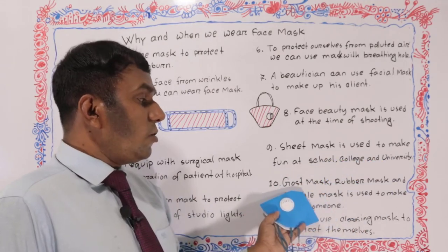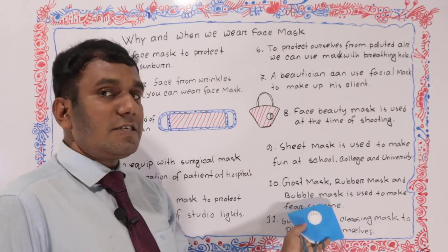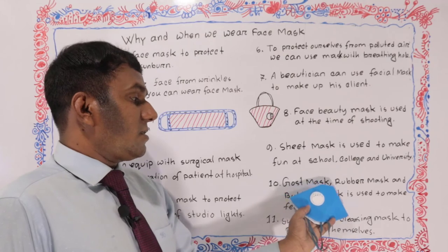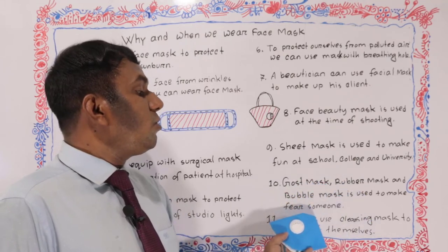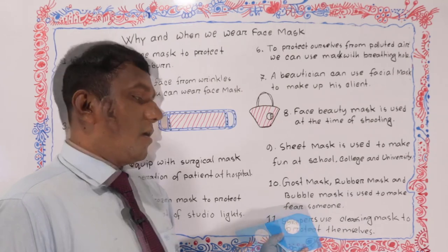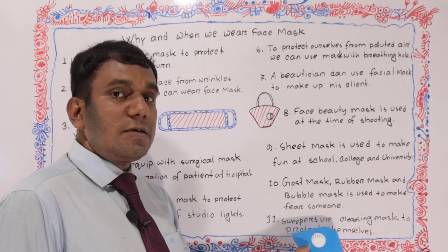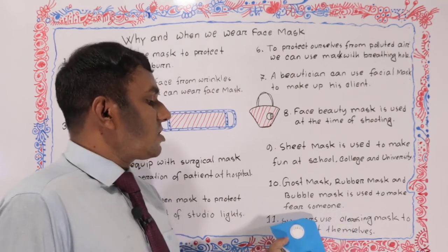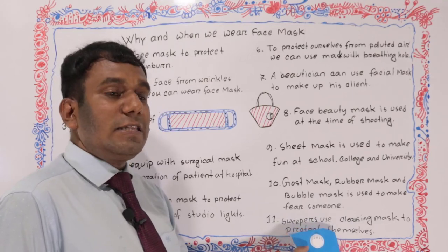Number ten: ghost mask, rubber mask, and bubble mask are used to make fun for someone. Number eleven: sweepers use a cleansing mask to protect themselves.